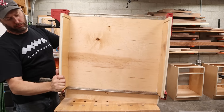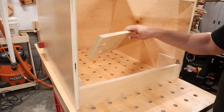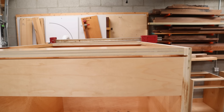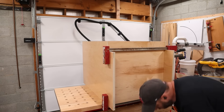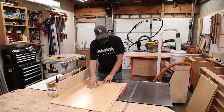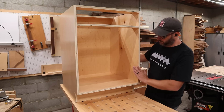Then I flip the cabinet onto its front so I can add the drawer divider. To position the drawer divider I use two scraps of plywood that are the exact same size as spacers, clamp the drawer divider to the top stretcher, and screw it into place. You can see the slot created for the back panel to slide into — that's why I used the quarter inch plywood as a spacer. With all the stretchers installed I add the toe kick, which also attaches with pocket screws. The last step is to cut some quarter inch ply for the back, which slides into that pocket at the top and gets nailed into the back stretcher with a brad nailer.